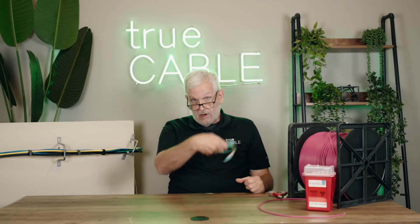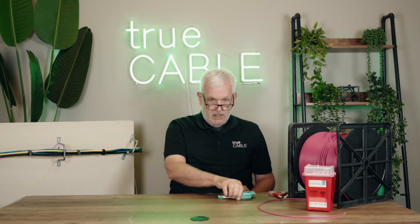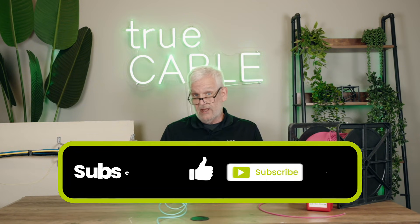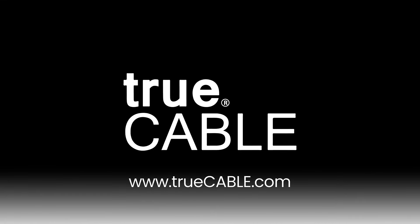Finally, don't throw your fiber optic cable around. Don't toss it into the back of your pickup truck the way you do copper cable. Don't run over it with the car, and don't straighten it forcefully. I hope you learned a little bit about fiber optics. If you need to learn more, tune in to our Cable Academy at truecable.com where you'll find lots of helpful information. Happy networking.